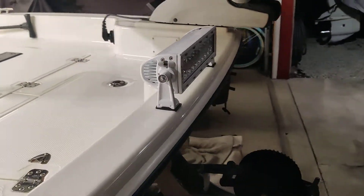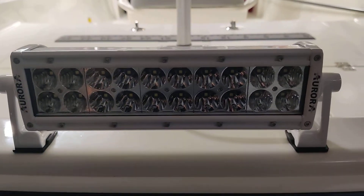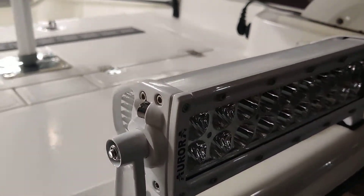It was way less expensive than some of the other lights out there, especially one that starts with the name of a tree. And installed just as well. Hopefully it holds up.